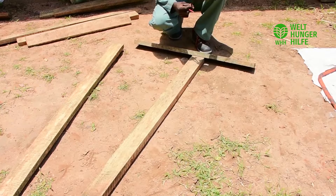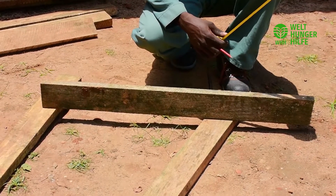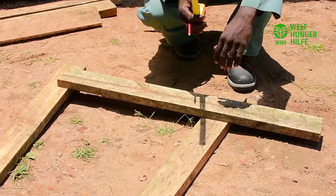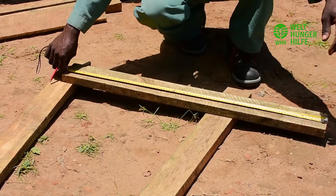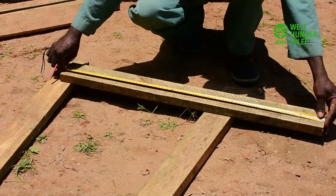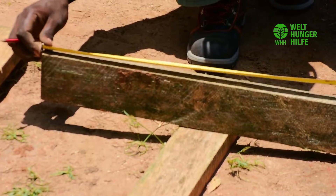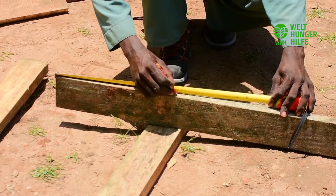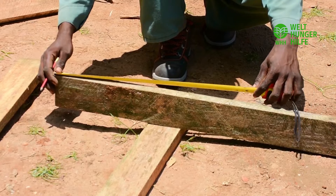So now we are going to go through the steps on how to construct a solar dryer. The first step is to make the stands — we need two stands. First, you measure and cut out three feet of the four by two inch timber. Then you measure off one foot where you are going to make a marker point where we shall create a notch.